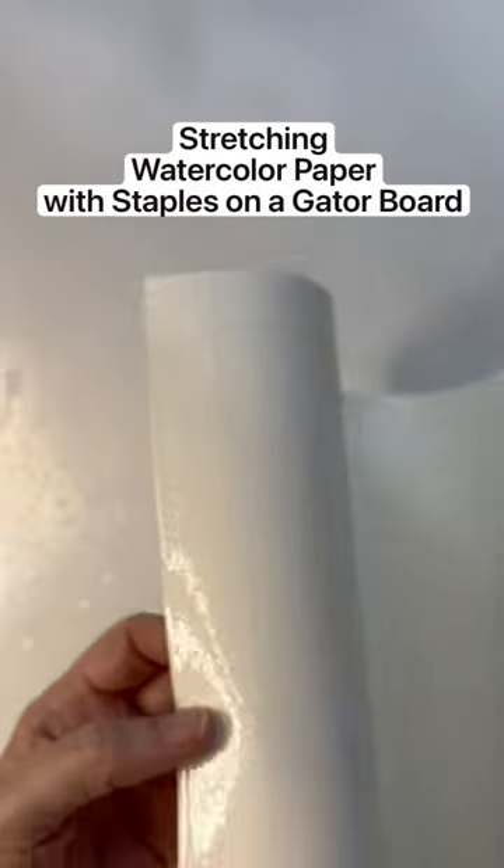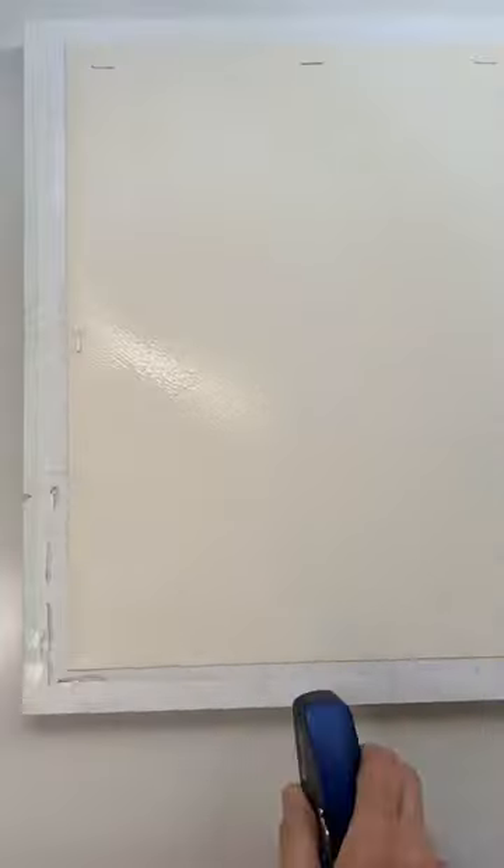How to stretch watercolor paper with staples and a gator board. With the paper on both sides, let it soak long enough so that it acts like a cloth. Now that it is wet through, it is at its largest size.